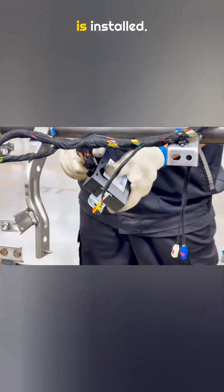Then the air conditioning assembly is installed and secured with several bolts. Now the power window lift module is installed.